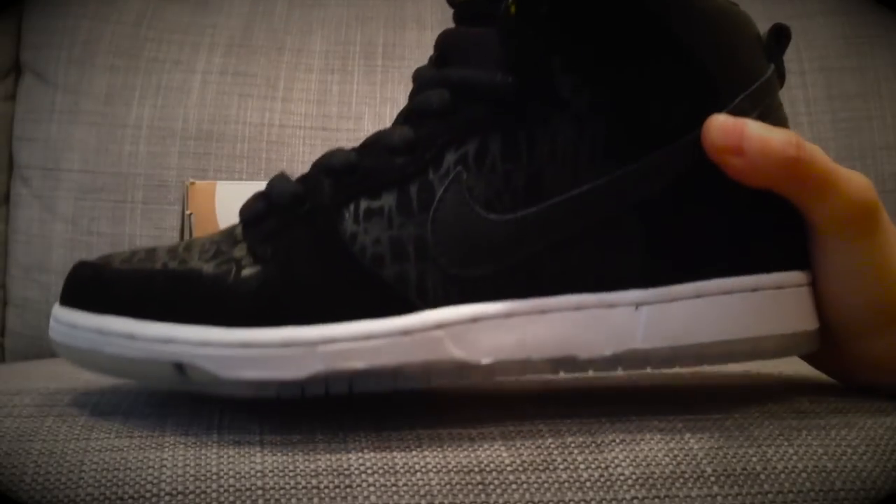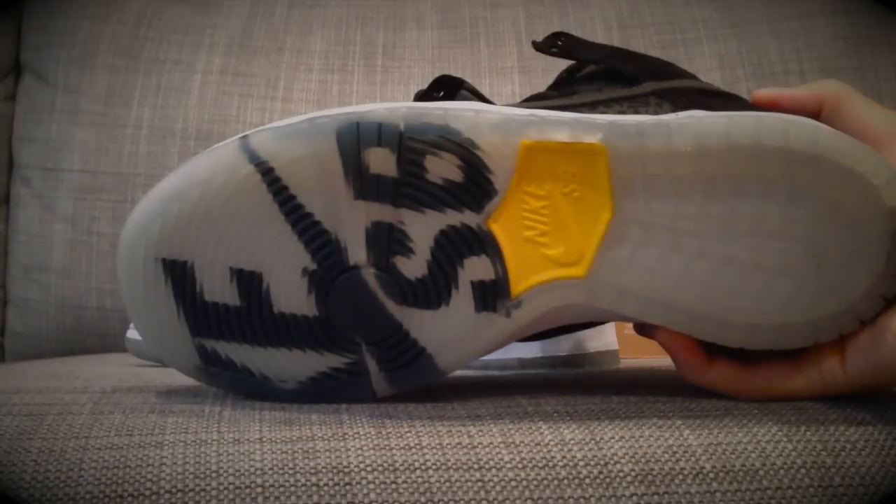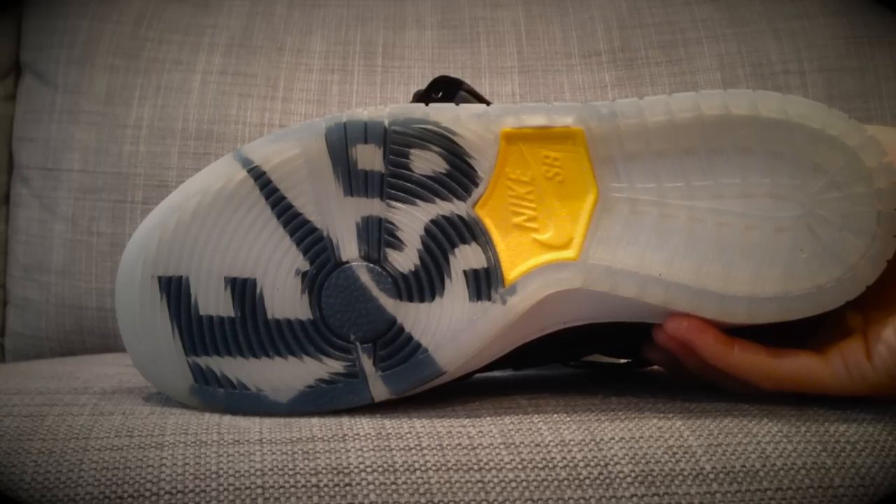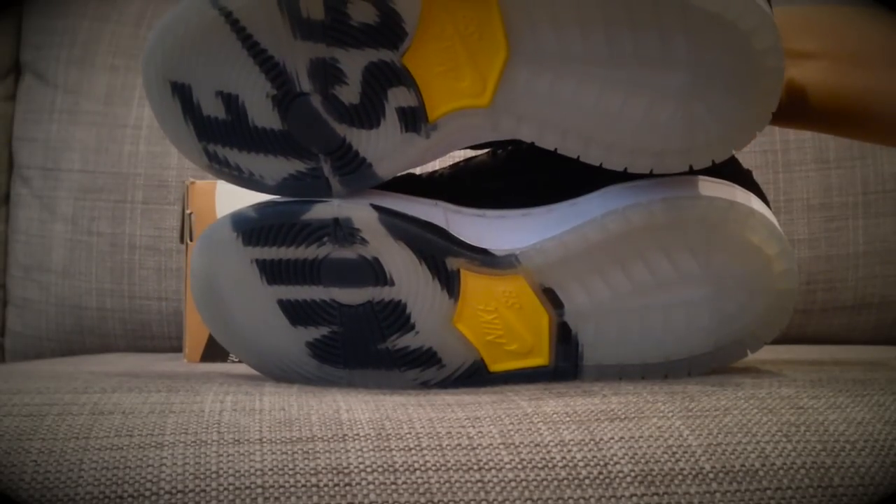The midsole is white with white stitching. Then on the outsole there's a translucent bottom with Nike SB and yellow hits. Nike SB is also written across both outsoles, which is pretty cool.